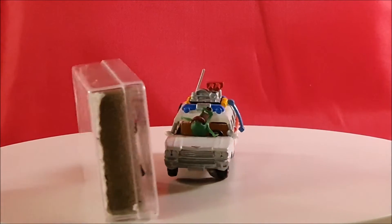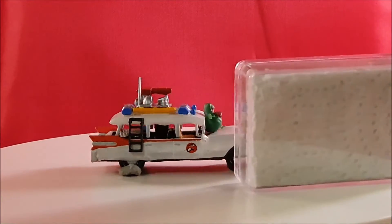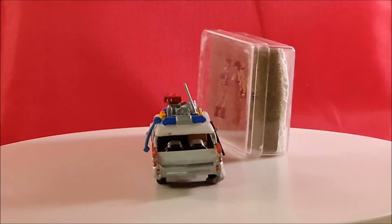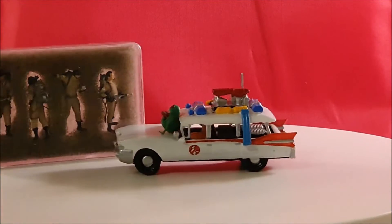Okay, who are you gonna call? You got Schleim, you got the Ecto-1. So who are you gonna call? Ghostbusters!